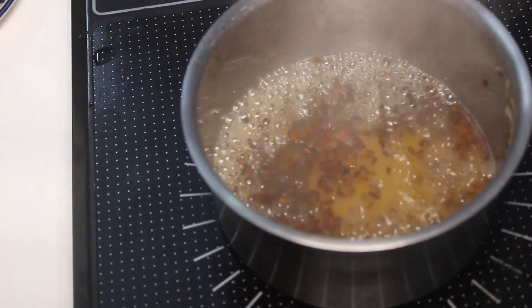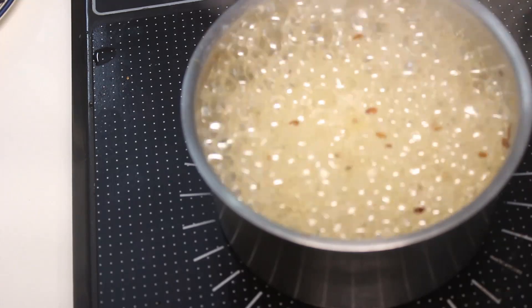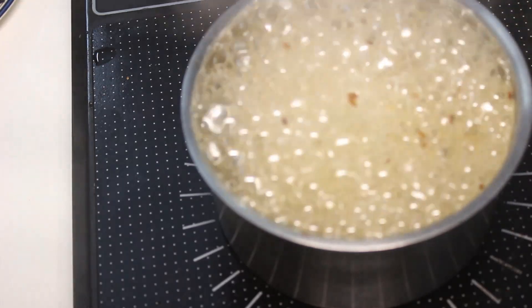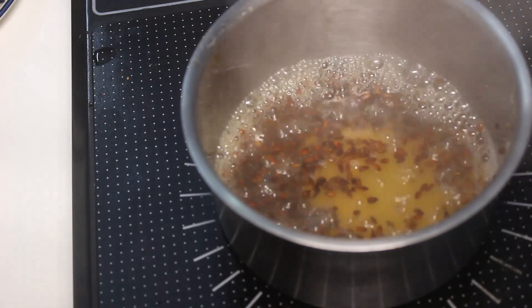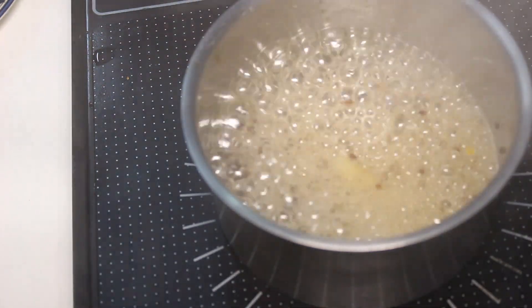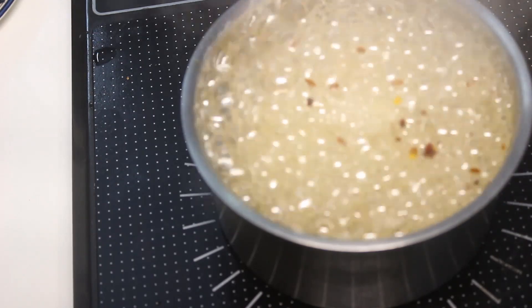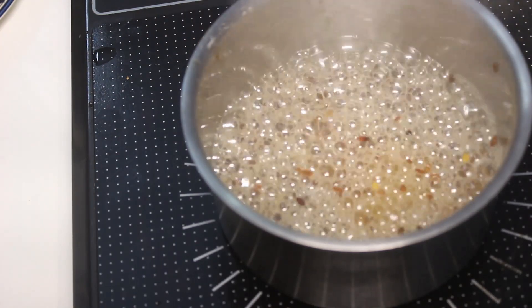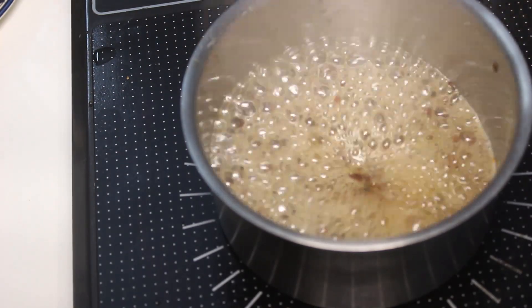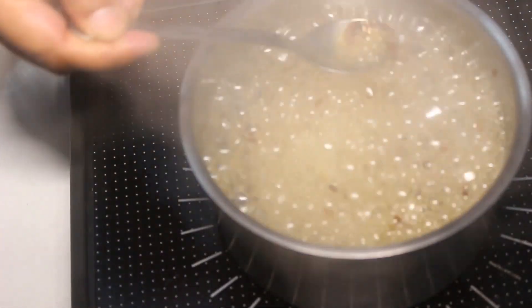This gel is water based, so you can freeze it and keep it for 2-3 days. But beyond that I would not recommend keeping it for a longer time, because this is a water-based gel and we are not adding any preservative. So for that reason, let's not take that risk.